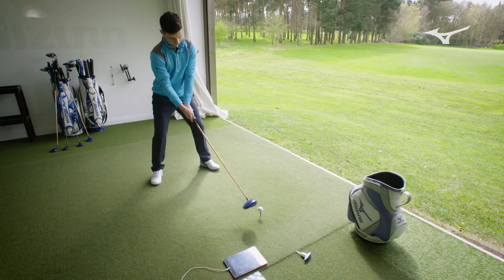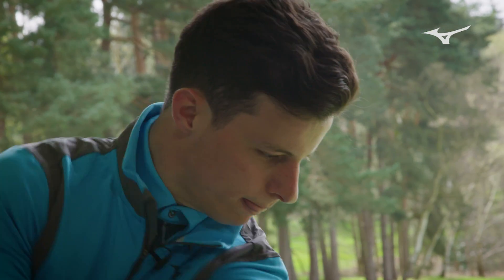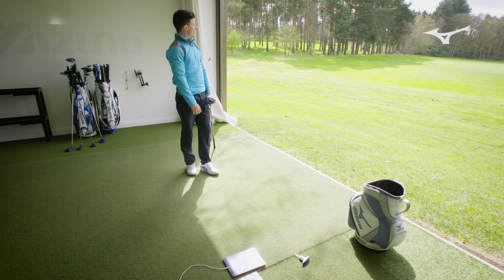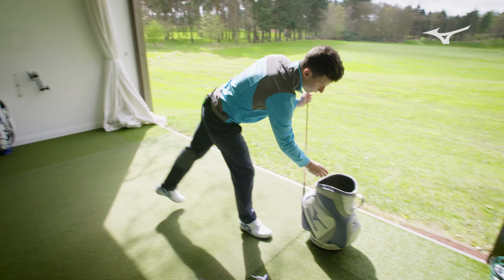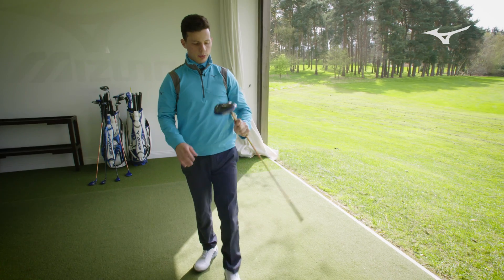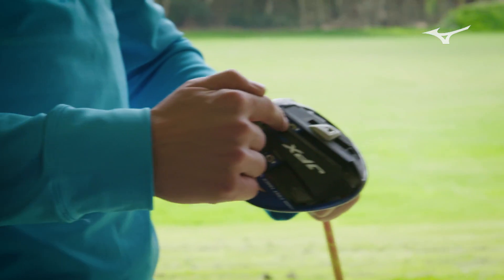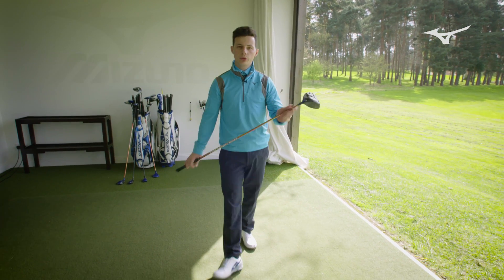Let's see if we can get a bit more carry. A good strike out the middle — a little bit of a draw. That was a good one. Carry is up to 252, the longest of the day so far. Now what we've got here is the worst possible setting — I've put the weight into the fade position, spin set low, and we're lofting it at seven and a half degrees. This just shows the wide array of what the driver can do.